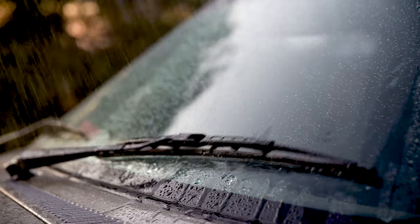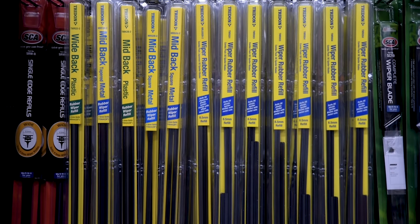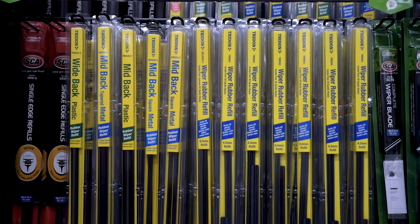When your windscreen wipers struggle with dew, sleet or pouring rain, they're easily replaced with top quality Trident wiper blades and refills.